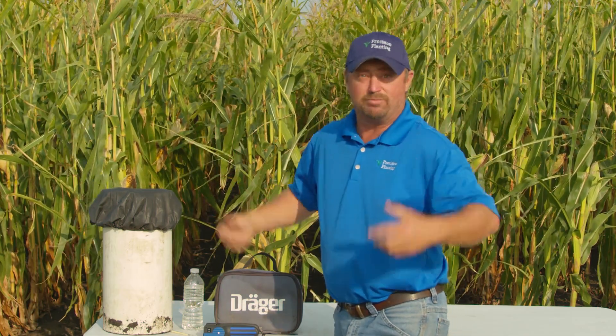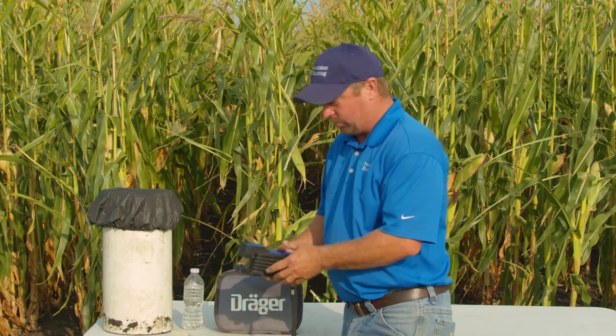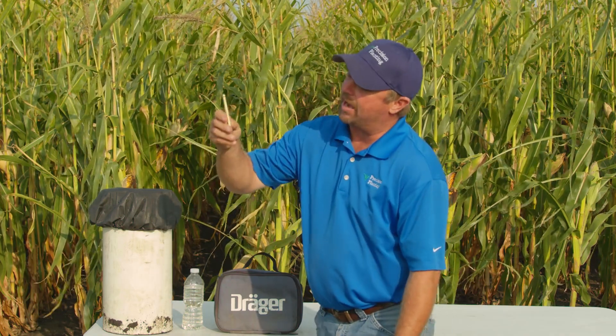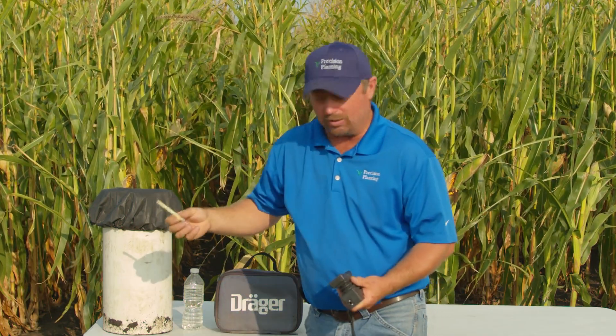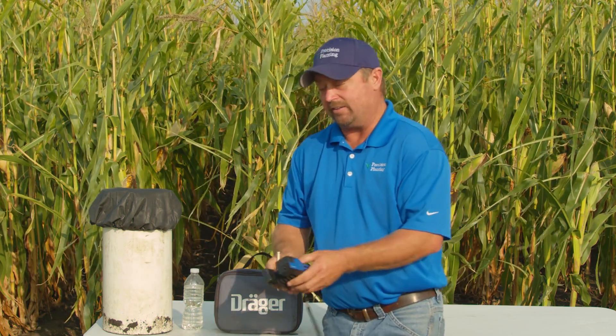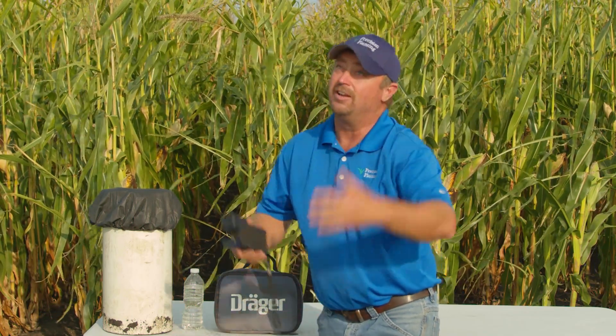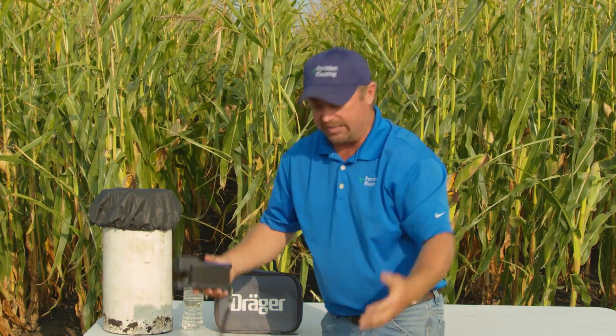This year in our dribble versus conceal test, we wanted to physically measure how much volatilization we get when we dribble nitrogen on top of the soil surface. To do this, we brought in a Drager volatilization meter. We have test tubes that can measure how much ammonia gas is present in the field. When we apply nitrogen fertilizer, that nitrate is going to convert and gas off to ammonia if we don't protect it in the soil profile. Left on top, it gets sunlight and wind and basically converts to a gas and floats away.